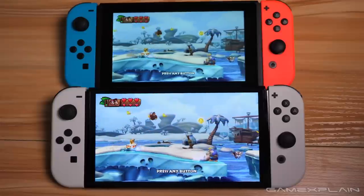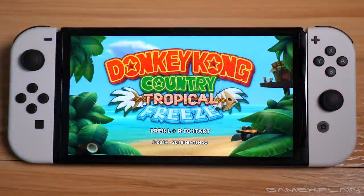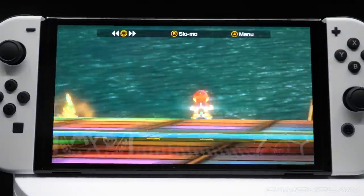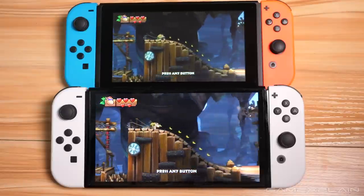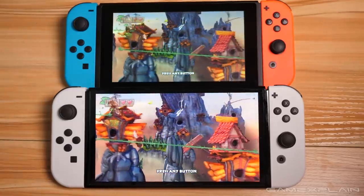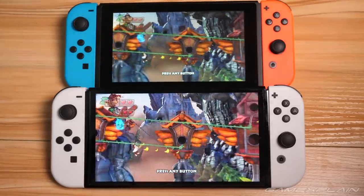Thankfully, the bigger screen didn't result in a noticeably larger system. Instead, the bezel shrunk to make room, giving it a sleeker, more modern look. Now to be clear, the improved screen wasn't something I fully appreciated at first, until after I tried playing my previous Switch. I was surprised by how striking the difference actually is, with the older model having comparatively dull colors and muted black levels — it almost seemed as if the screen had received tinted window treatment.